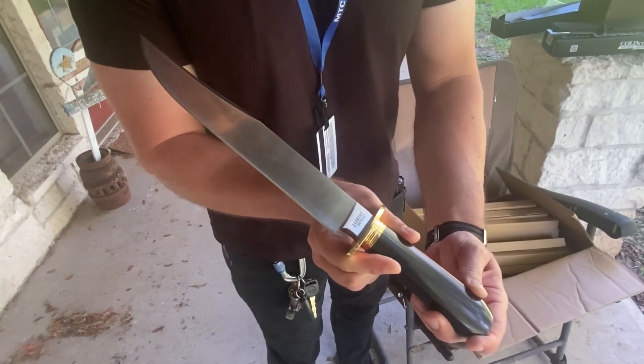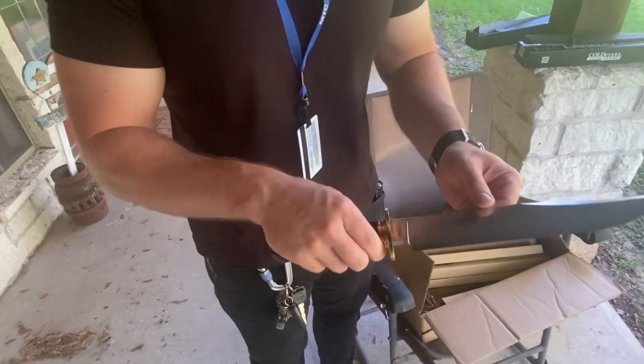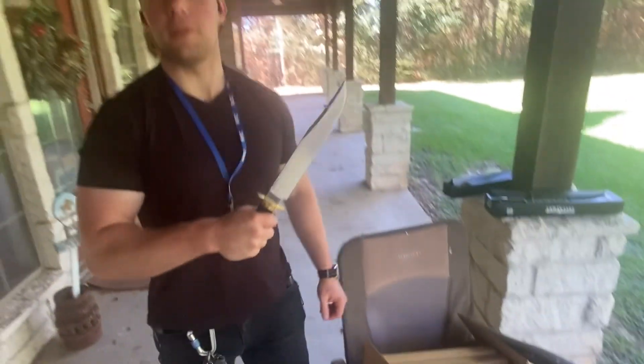The Laredo Bowie handles very good and I'm very happy. Thank you for watching.